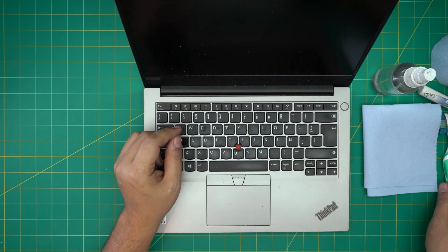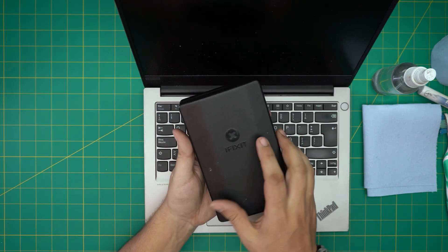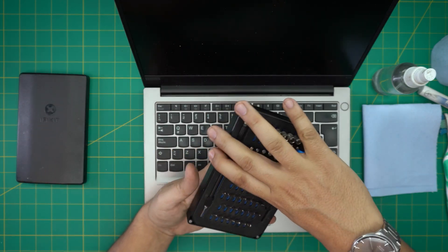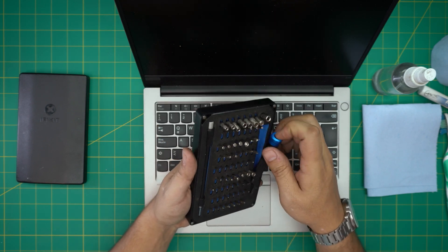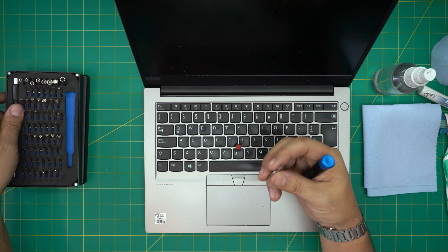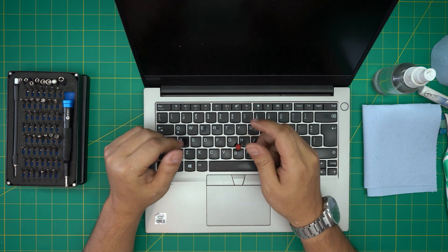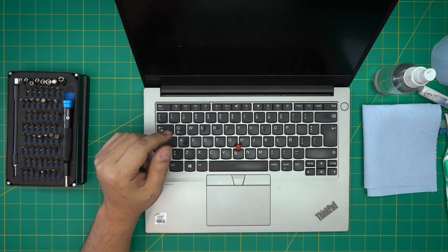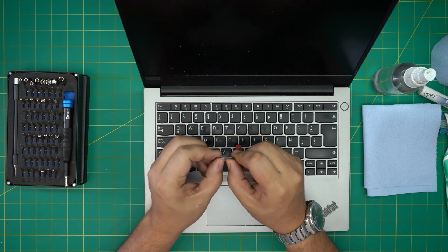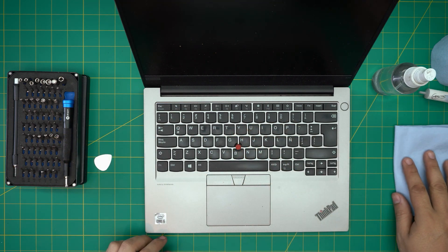You need a toothbrush — use a new one, don't reuse it on yourself. You also need a screwdriver; I'll be using an iFixit screwdriver set, one of the best out there. They have S2 class steel bits that will not wear down and will last many years. You'll be using a Phillips #1 from this set. Also grab an opening tool or a metallic guitar pick — it's really good for opening cases and covers.